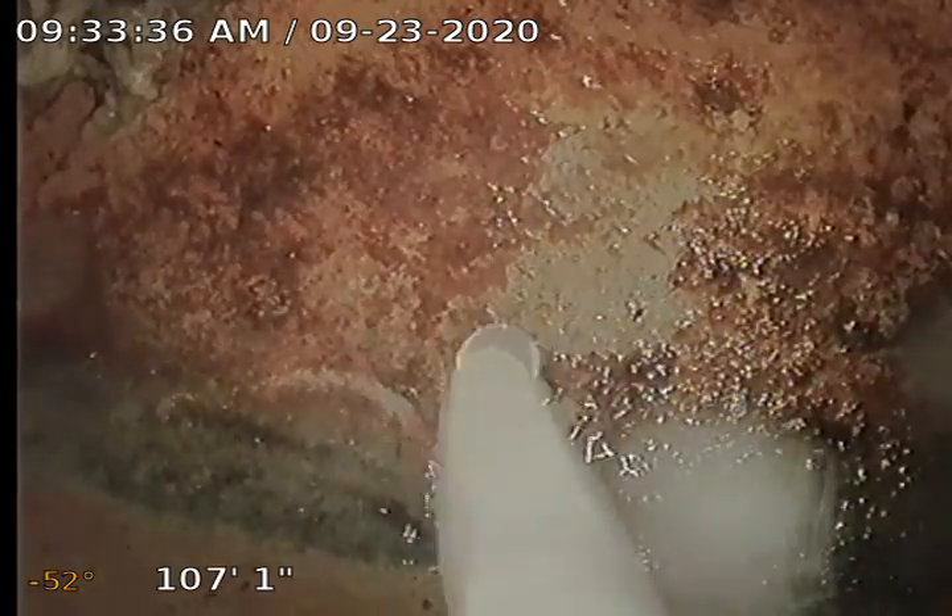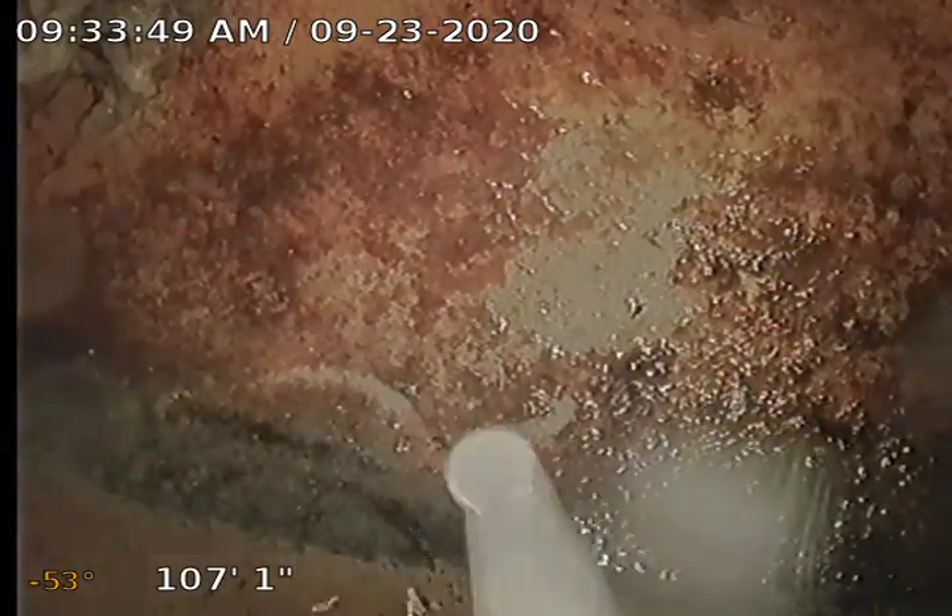This is TJ with Bull Ridge Plumbing. We are at 914 Cleveland Avenue doing a whole house colonoscopy on the roof. Got the neighbor's dogs barking at me, so they're all worked up. Everybody loves barking dogs. Should have brought him some milk bones.